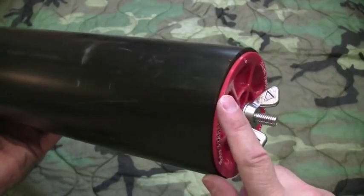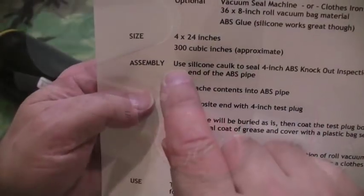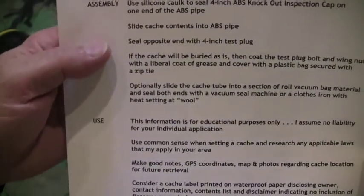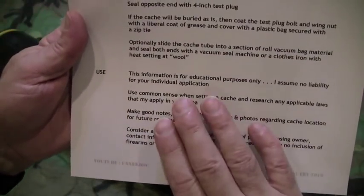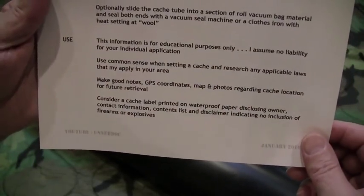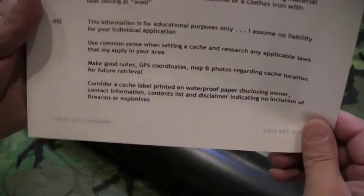We'll take a look at putting this in a vacuum bag and sealing it up in a minute. This cache tube is 4 by 24 inches and gives you about 300 cubic inches of storage space. Just as a disclaimer: this information is for educational purposes only, and I assume absolutely no liability for your individual application or use of this information.